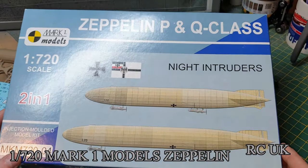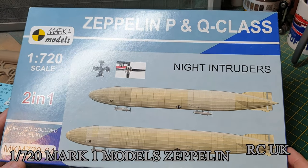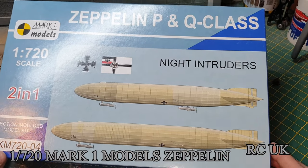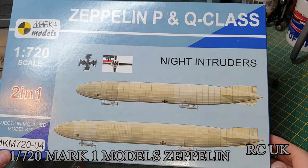So there you go - that's a little kit in 1:720 scale, a two-in-one kit of a German Zeppelin from World War One. Like, comment, subscribe - catch you next time!